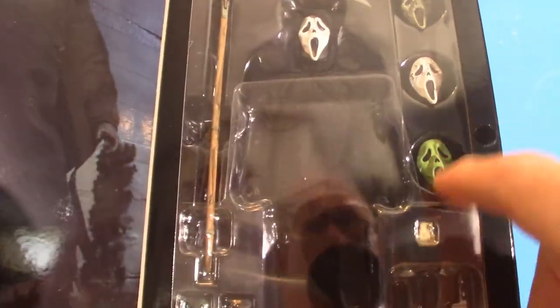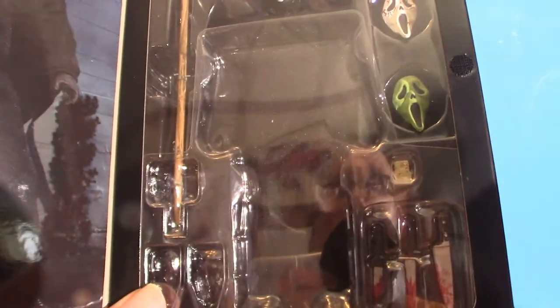Right here he has the scythe along with the figure and three other faces. We'll talk about these faces along with the other accessories once I pull everything out of their boxes.